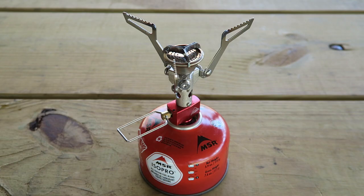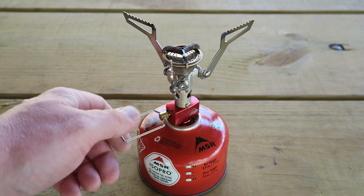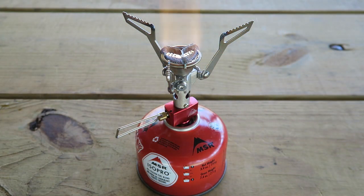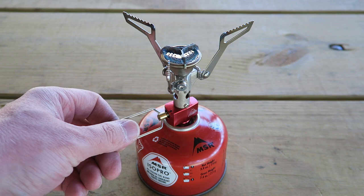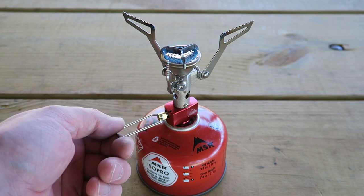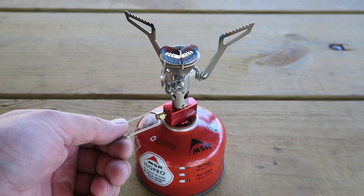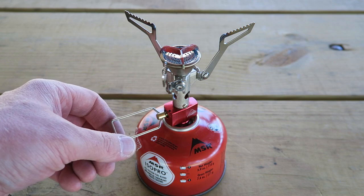The majority of the time with canister stoves I'm going to burn hot and fast, but it is nice to know that the stove has good simmer control. So let's go ahead and turn it back on and check out how well it simmers. It seems to have very, very precise control. In the event you wanted to cook at a lower heat or simmer, you can certainly do so with the Pocket Rocket 2.